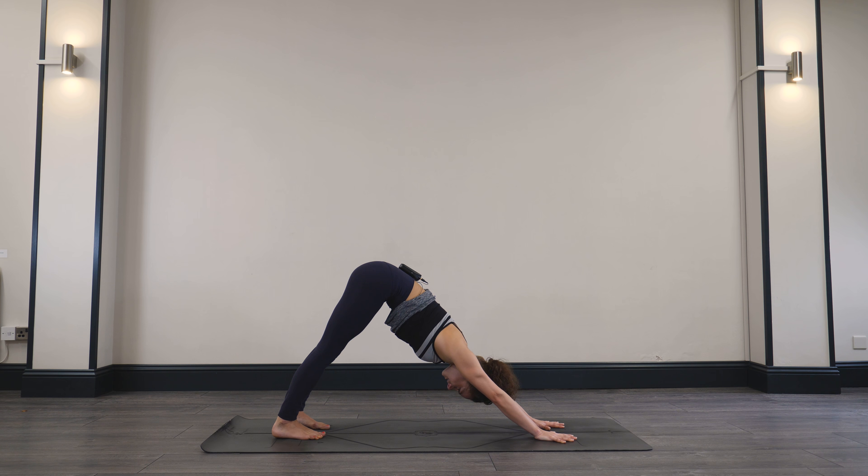Hug both knees into the chest, give yourself a squeeze. Rock from side to side, maybe. Let's go for a happy baby pose — flexing into the feet, take the knees into the armpits. Either take hold of the backs of the knees or the soles of the feet. You might rock a little bit from side to side. When you're ready, just hug the knees into the chest, extend the right leg out, extend the left leg out — into Shavasana. Take a big breath in and big breath out.